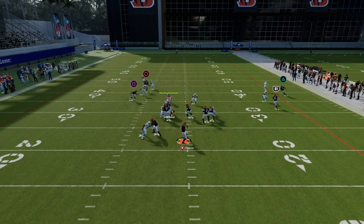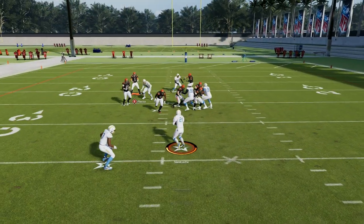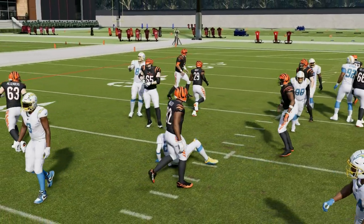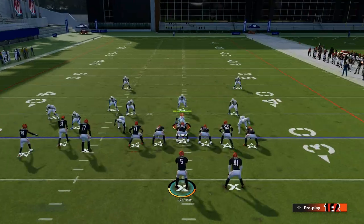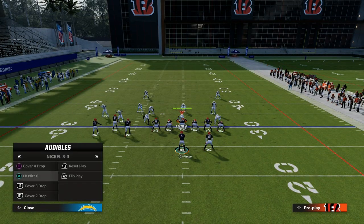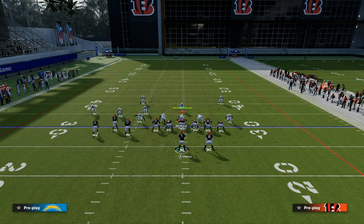What you'll see here is that now it's going to open up the middle of the field — I threw that a little too early, but it opens up the middle of the field where we can play some games with the user. They have to have something deep over the top, and because of that, it changes how they can defend everything else on the play and the resources they can allocate underneath.